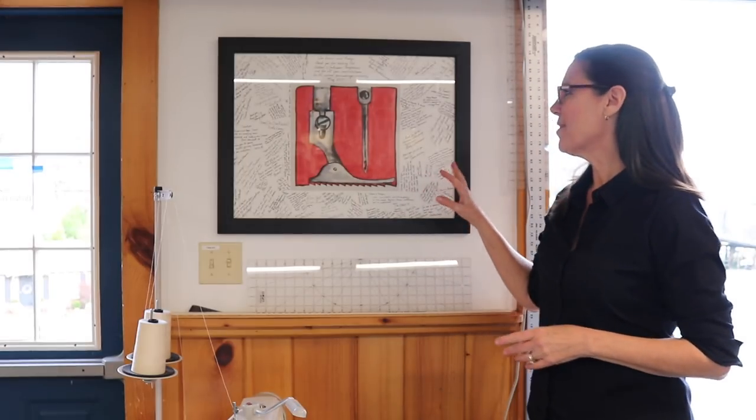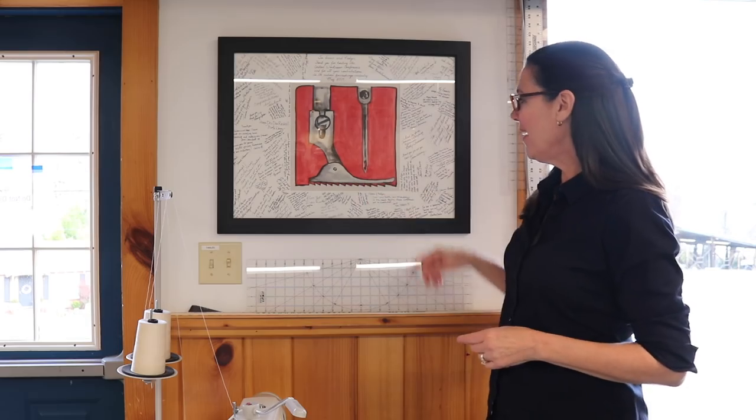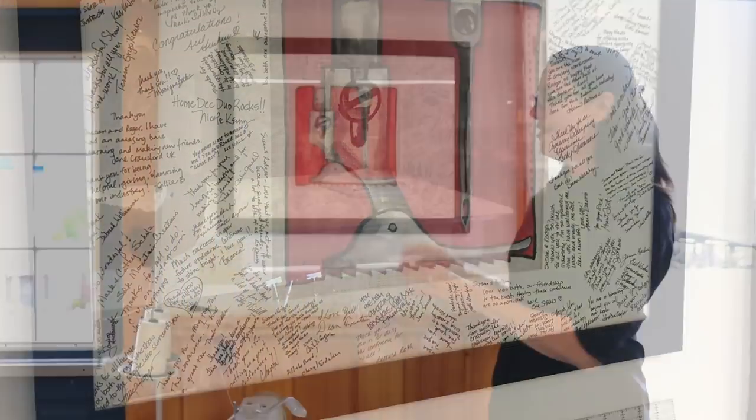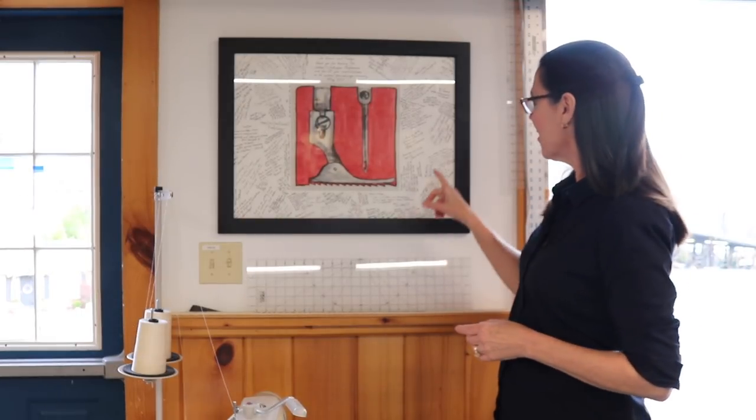Thank you for touring Workroom Tech with me. My husband Roger and I hope that you'll come and visit us. I also wanted to show you something I'm very proud of — this was presented to me at the 2017 Custom Workroom Conference. It's my presser foot art, which you can buy from the Workroom Channel, and it's been signed by a lot of the attendees to the Custom Workroom Conference, which we produce. I love walking in here and seeing this every day. Have a great day. Bye.